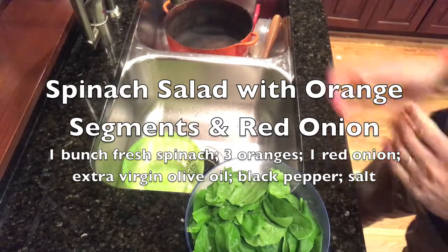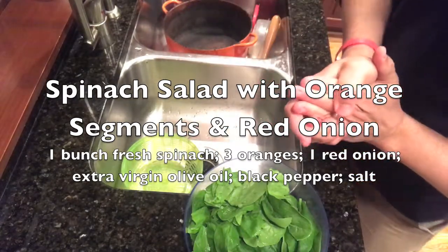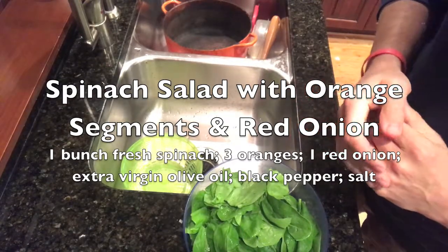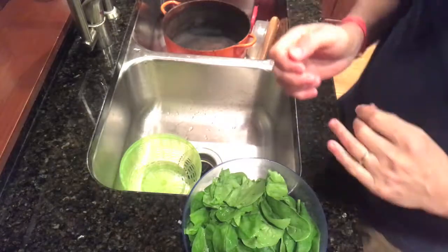Tonight we're gonna make some tasty stuff. We're gonna start with a spinach salad with oranges and red onions that you guys love.